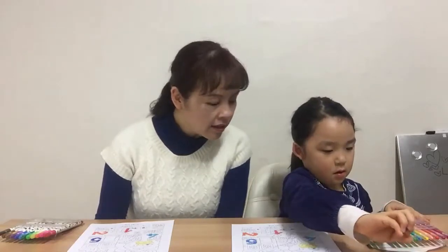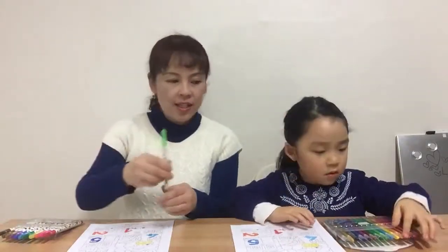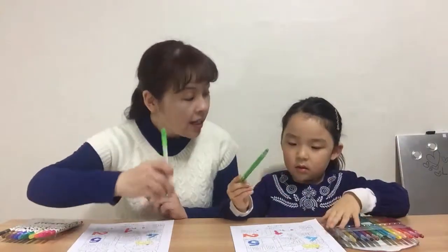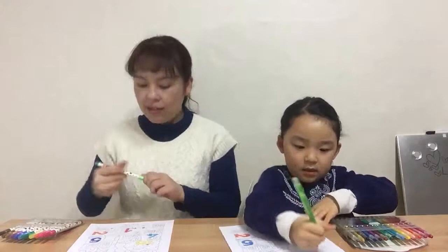That's good. And now we're going to color number six with light green. Which one is the light green? This is light green. Can you say light green? Light green. Yeah, alrighty.